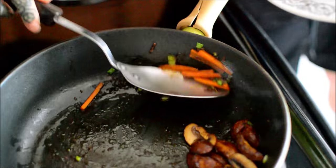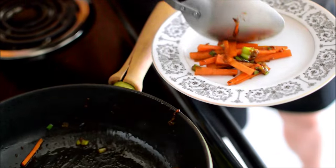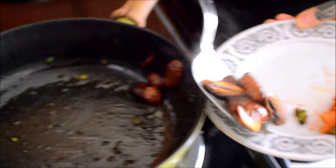And then if you wanna make it presentable, separate all that shit out. If not, just throw it together.